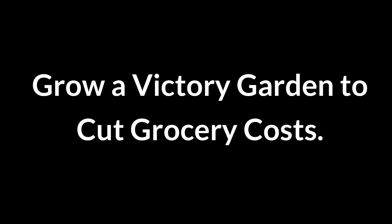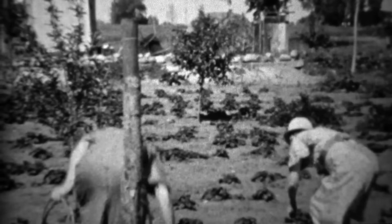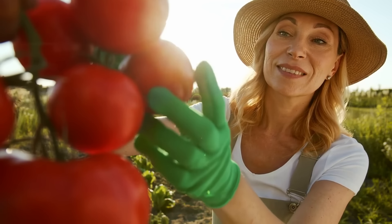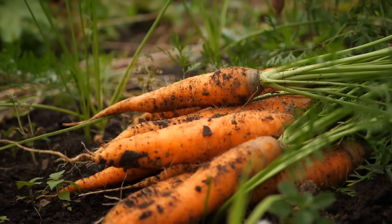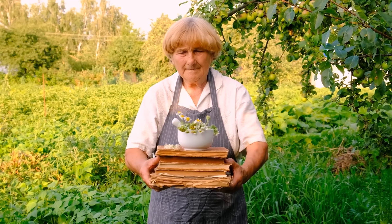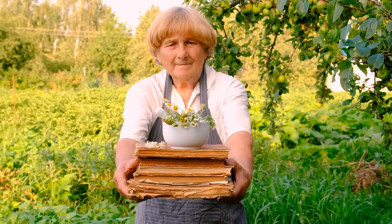Grow a victory garden to cut grocery costs. Victory gardens were a countrywide initiative during World War I and World War II where citizens were encouraged to grow their own fruits, vegetables, and herbs to support the war effort. To do this today, choose easy vegetables like tomatoes, lettuce, and carrots, and plant in a sunny spot. Water regularly and ensure proper spacing for growth. Harvest as needed, reducing trips to the store and enjoying fresh, healthy produce at home.